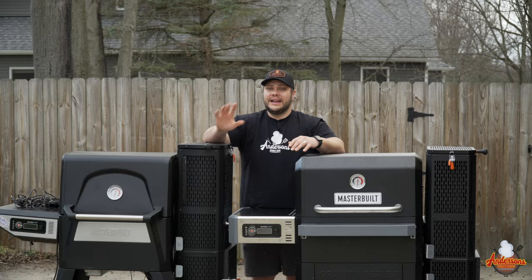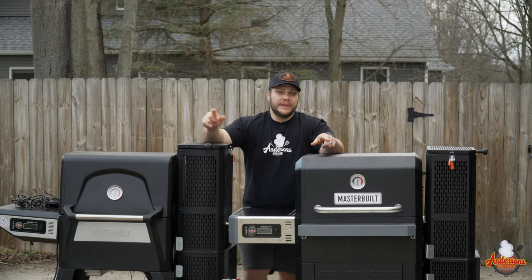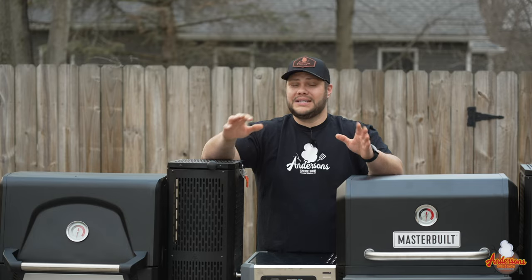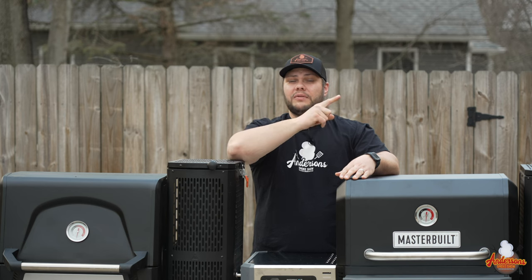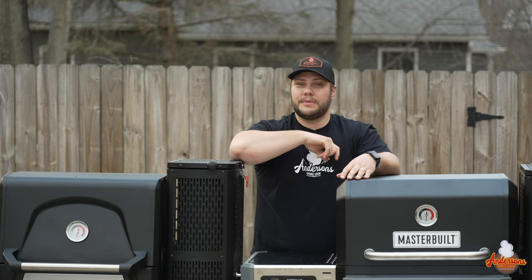The only reason neither of these would be for you is if you need to feed a lot more people — large family, big weekend cookouts. The 1050 gives you a lot more space, and I think that's a better option if and only if you need that extra space. Be sure to check out my overview and burn-in of the Masterbuilt Gravity Series 800, and I'll see you next time at Anderson Smoke Show.